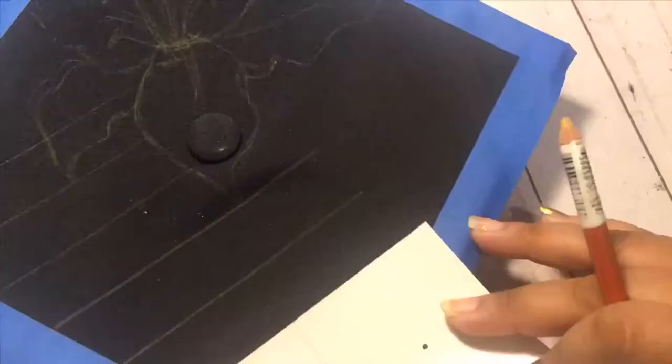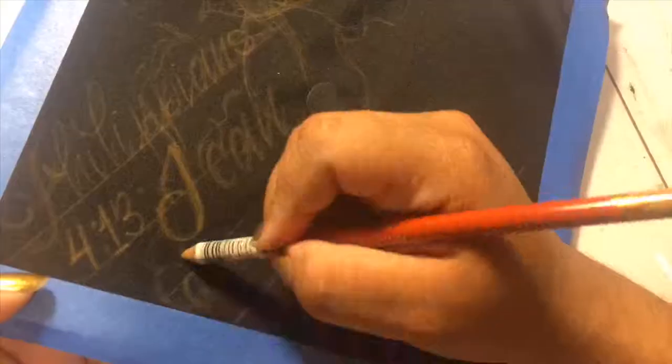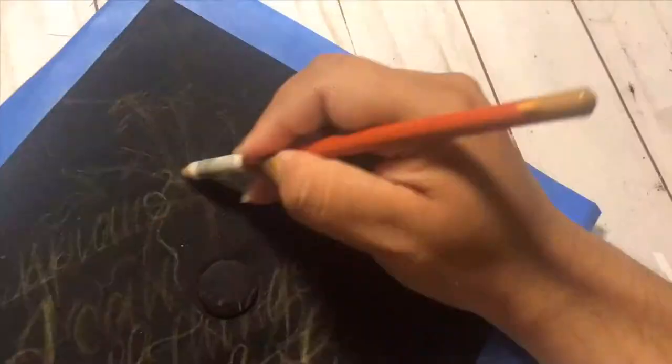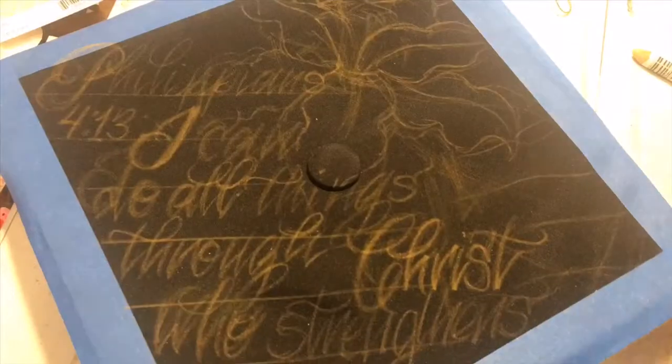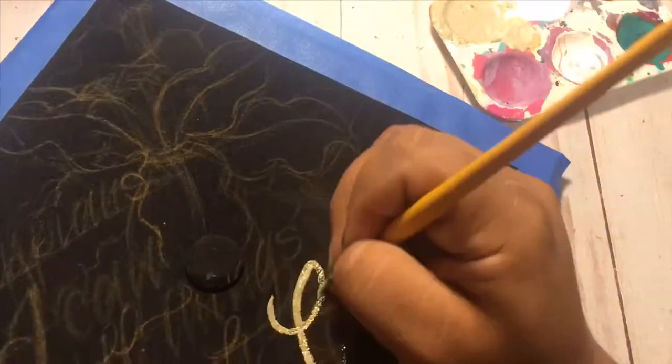So I started off with a sketch on regular copy paper and I decided to go ahead and freehand from that onto the cap. So here you can see that I'm drawing everything out. I didn't really know how to tackle this — this is my first time painting something like this. So I decided to go ahead and start with the letters.